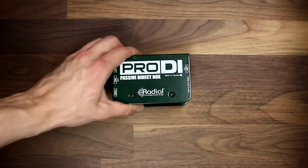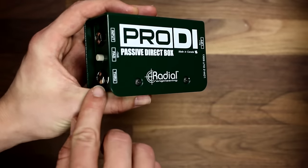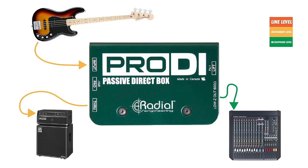Most DI boxes have an XLR output and a quarter inch through output. That way you've got a low impedance mic level signal that goes to your mic input, and a high impedance instrument level signal that goes to your amp like normal.